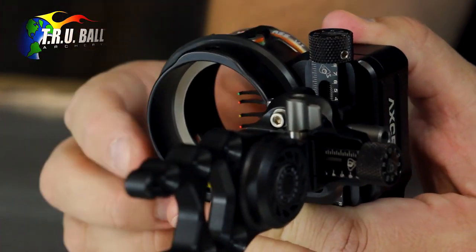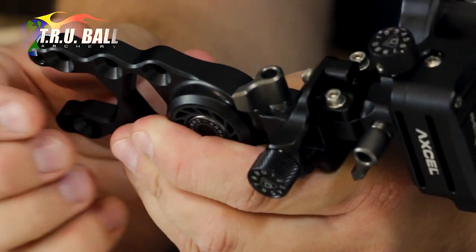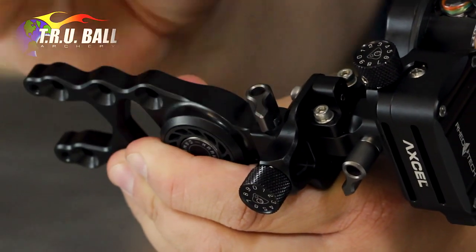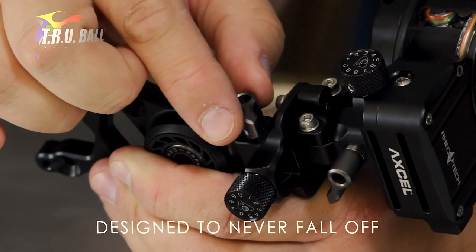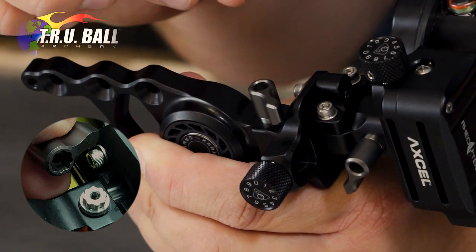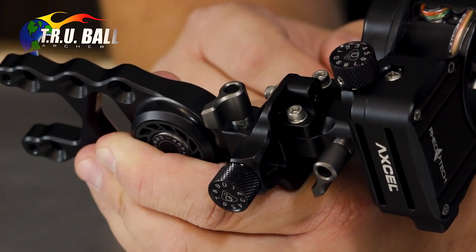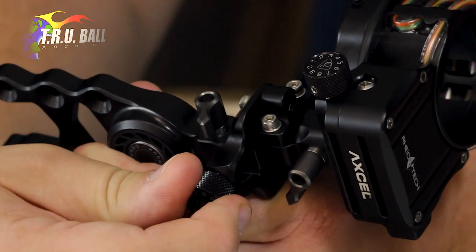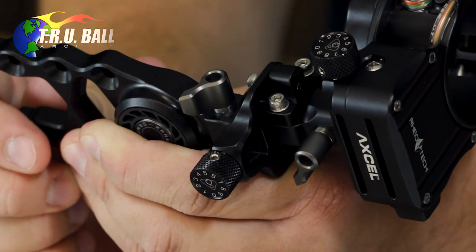The micro adjust gang adjustment is also similar to the Armortek. You'll notice that the knobs to release the tension are a gear tooth knob this year, and this allows you to position the knob in a location to where it does not interfere with the windage or the elevation slide. So if this lever interferes, I can take it off, select another tooth, and then lock it back down to where I have full locking ability on my windage and elevation adjustment. To adjust windage or elevation, I loosen the screw, micro adjust click right or left, and then lock my gear tension lever back down to secure my setting.